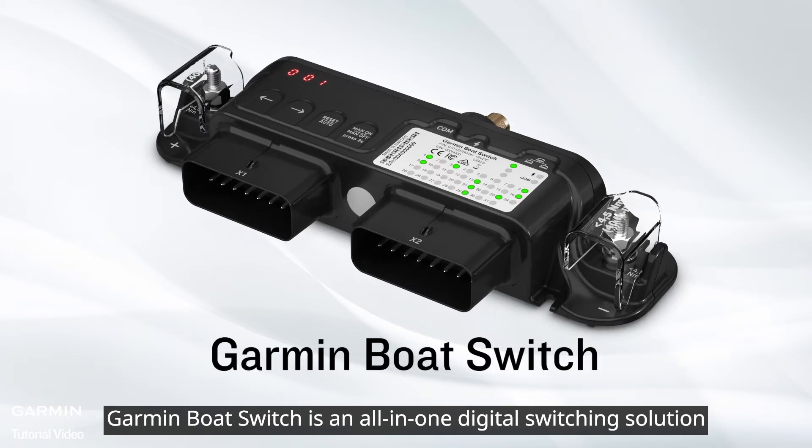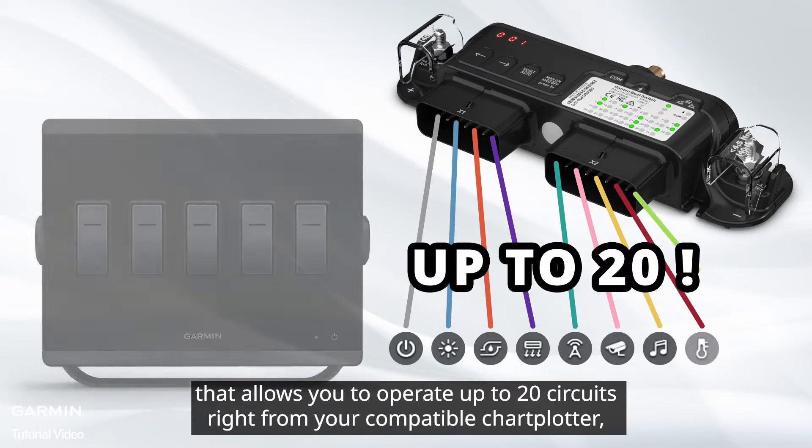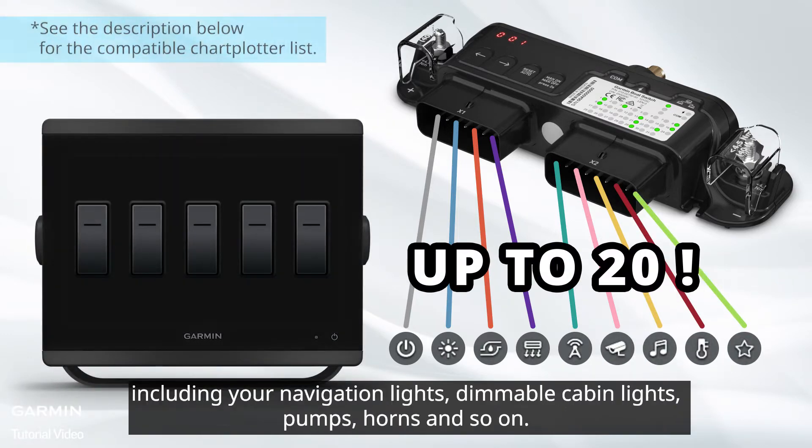Garmin Boat Switch is an all-in-one digital switching solution that allows you to operate up to 20 circuits right from your compatible chartplotter, including your navigation lights, dimmable cabin lights, pumps, horns, and so on.